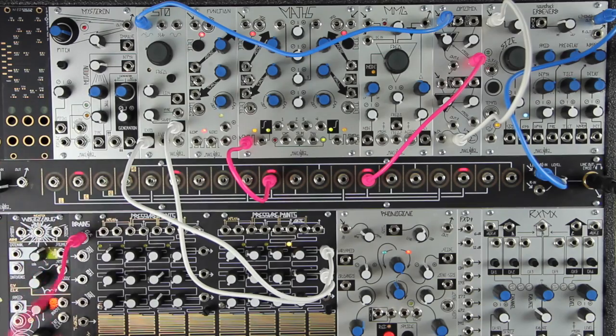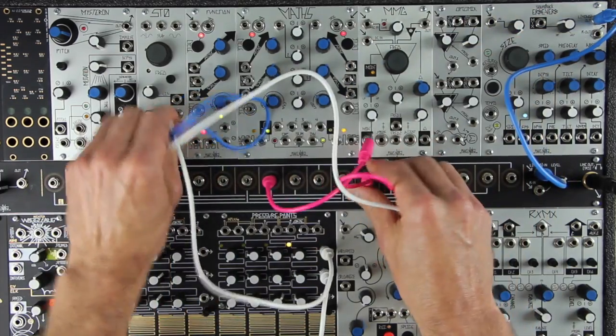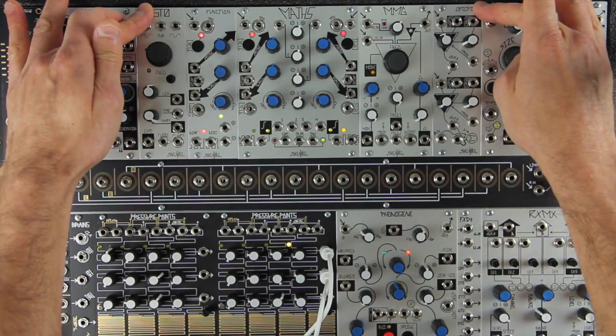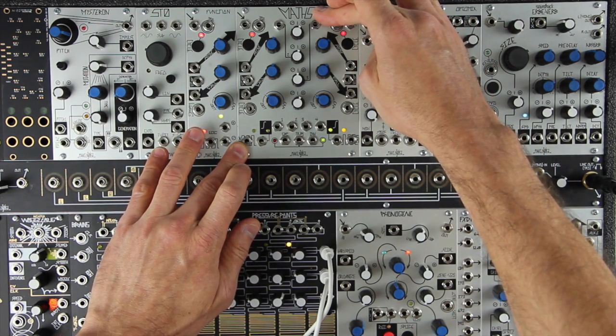My favorite bass drum patch uses just two modules: the STO and the Optimix. You will also need a gate sequence or a clock to drive the patch. I'll derive a clock from the pulse out on this Maths.